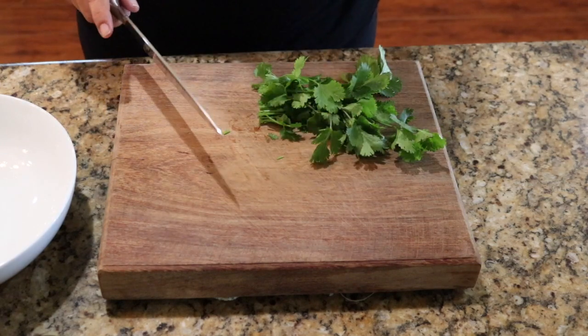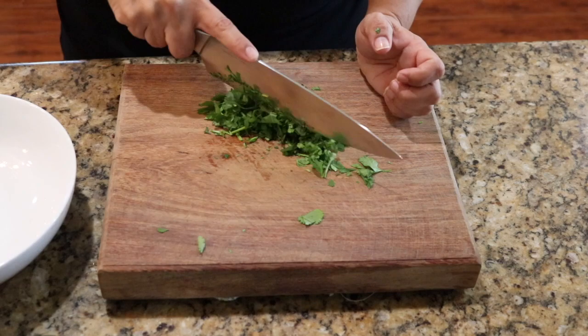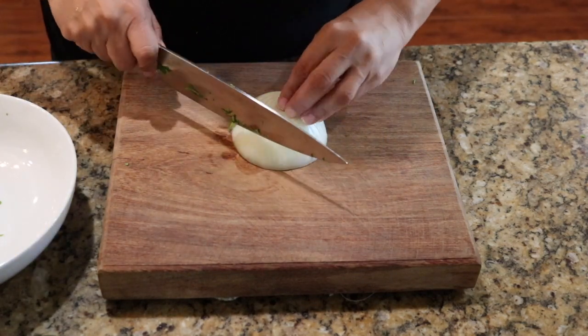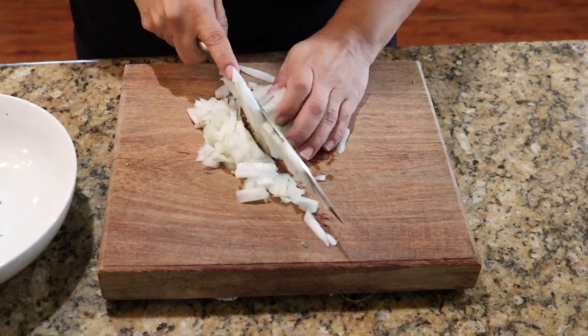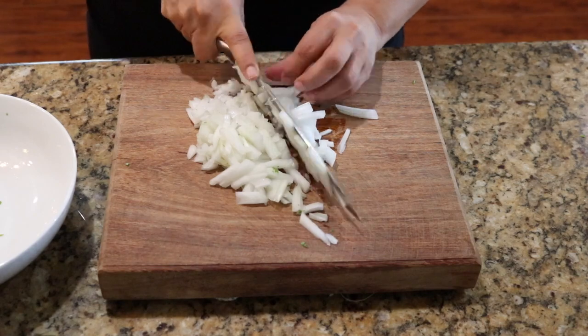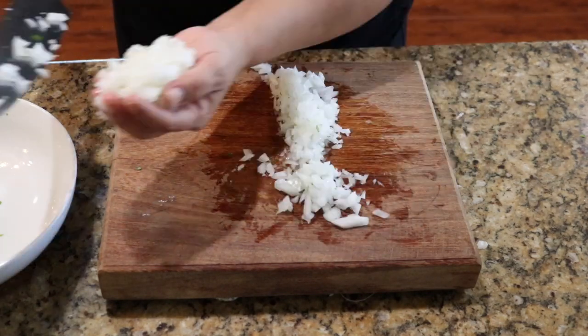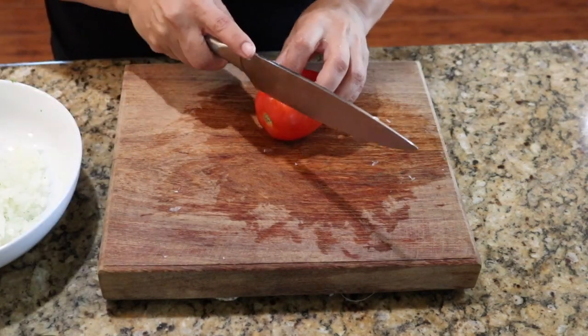Now it's time to make our guacamole. I'm going to go ahead and chop the cilantro, our onion — the onion is done — and our tomato.